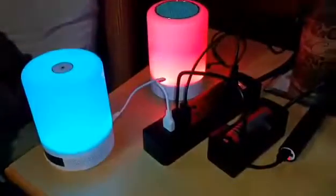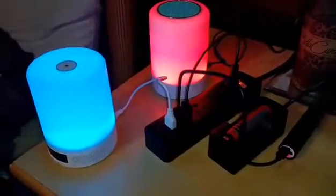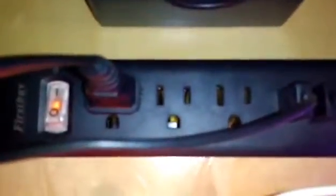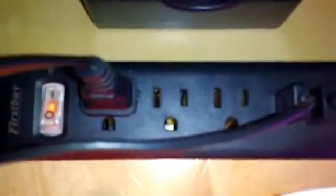I'm going to take a quick video to show you what this Firstbuy outlet can do. I have a lot going on right there and I'm going to show you how. Down here, you have a place to plug in three outlets, but you also have a place to plug in USB cords straight to the outlet.